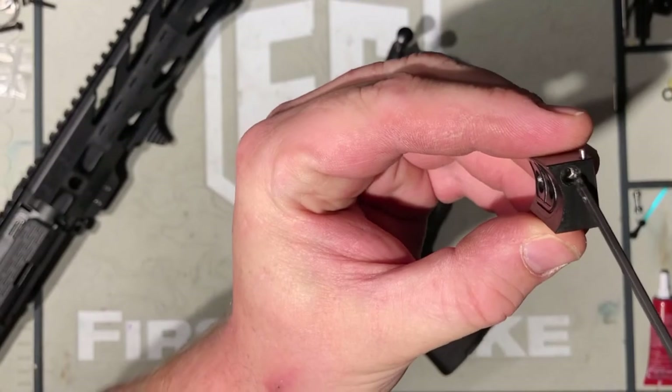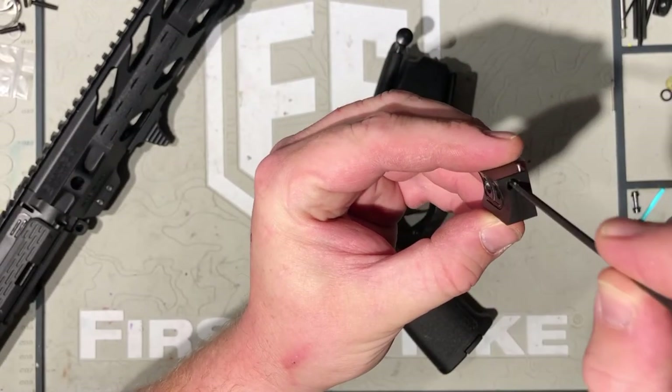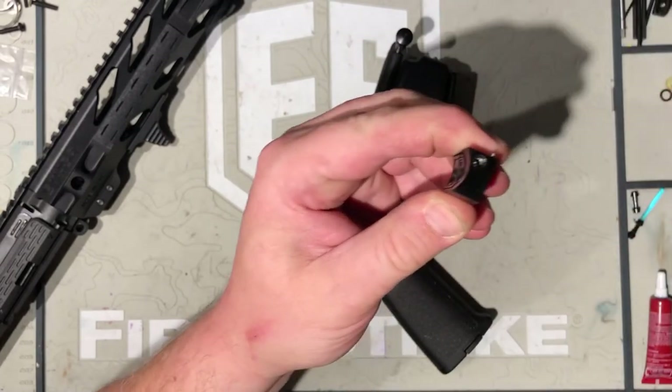Your Recox screw is right in there, and you're going to use your 332 allen key to give it a quarter turn more open. That's all you got to do.